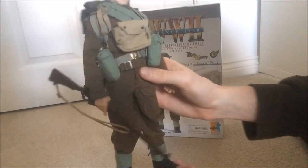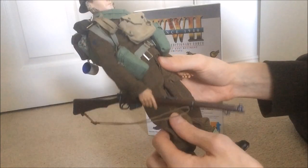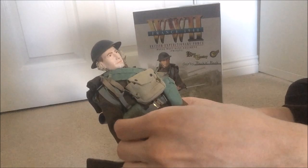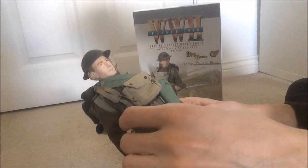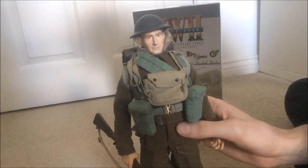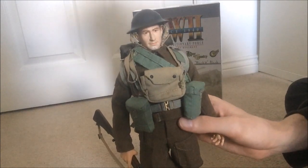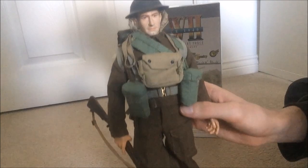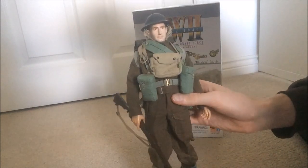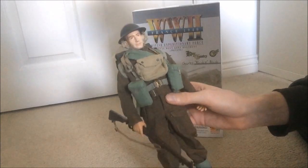So there we go. Definitely a rare figure, very hard to find, and when you do find him he's generally very expensive. I managed to pick mine up for around £70. If you can find him for under a hundred pounds — however much that may be in dollars, euros, or your currency — then I would definitely say go for it. He's definitely worthwhile. Like I say, one of my favorites in my collection if not my favorite, and one of the best made British figures out there in my opinion. Well worth getting if you can.